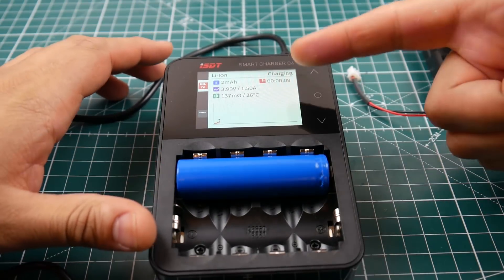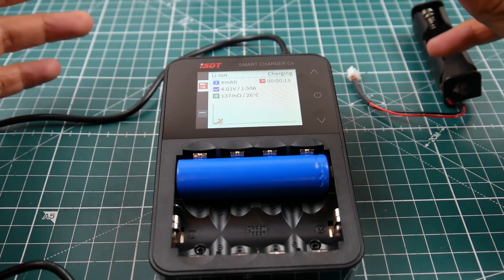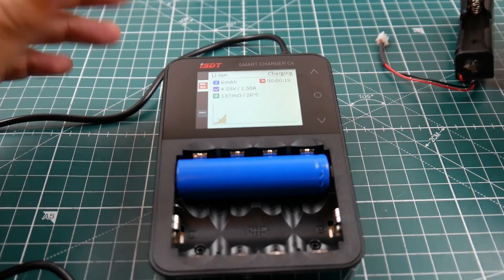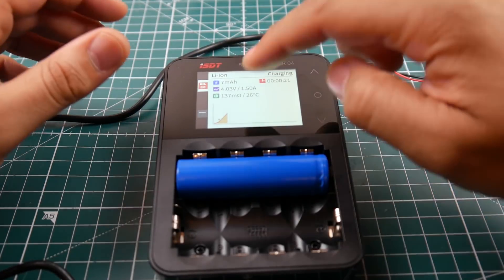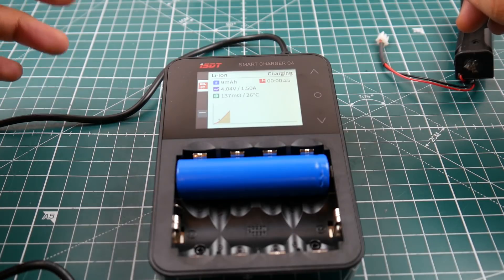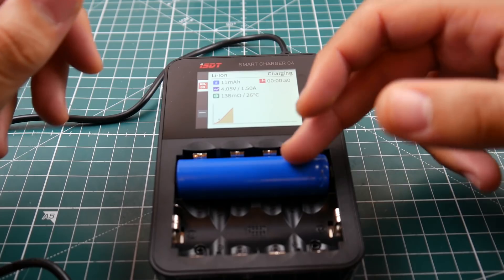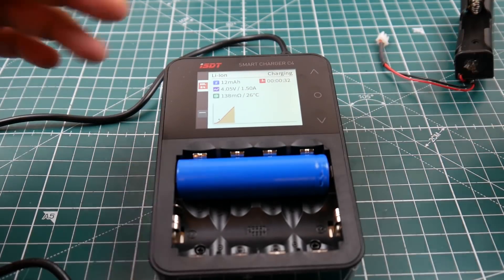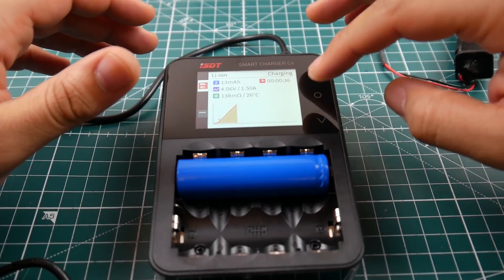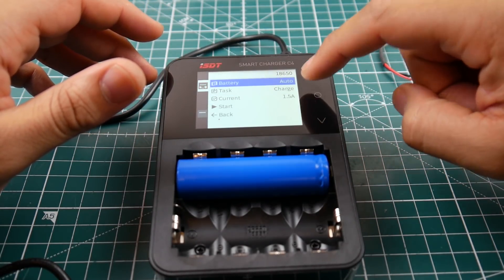It also supports charging and discharging, and can charge up to 3 amps — though I highly recommend you don't do that on 18650s if you don't trust them. It takes temperature readings, shows resistance, and has cycle options where you can set, say, five cycles and it'll charge and discharge the battery that many times.